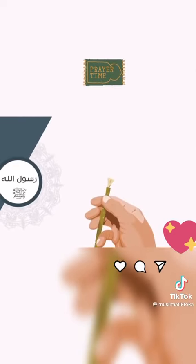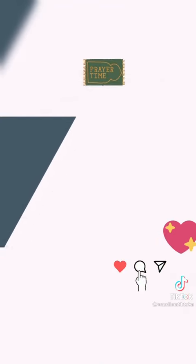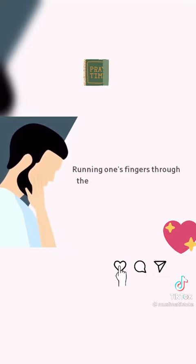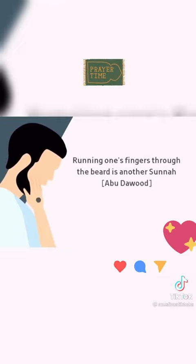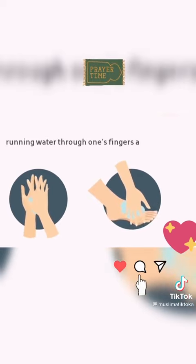Rasulullah sallallahu alayhi wa sallam used miswak after this step. Running one's fingers through the beard is another sunnah. Similarly, running water through one's fingers and toes.